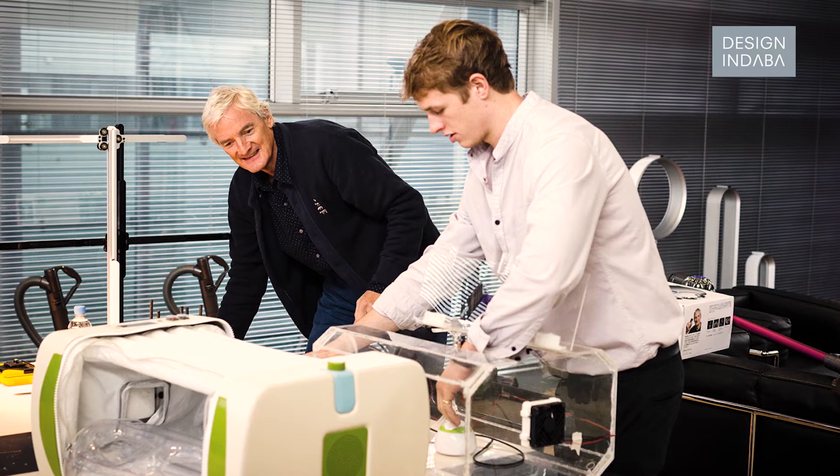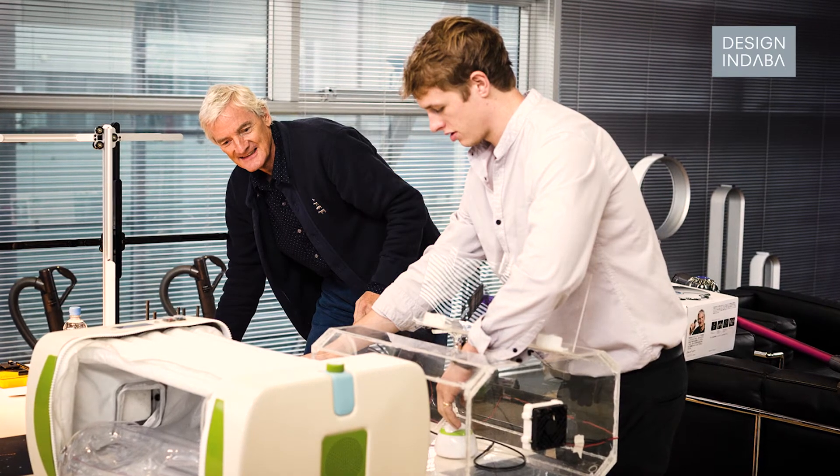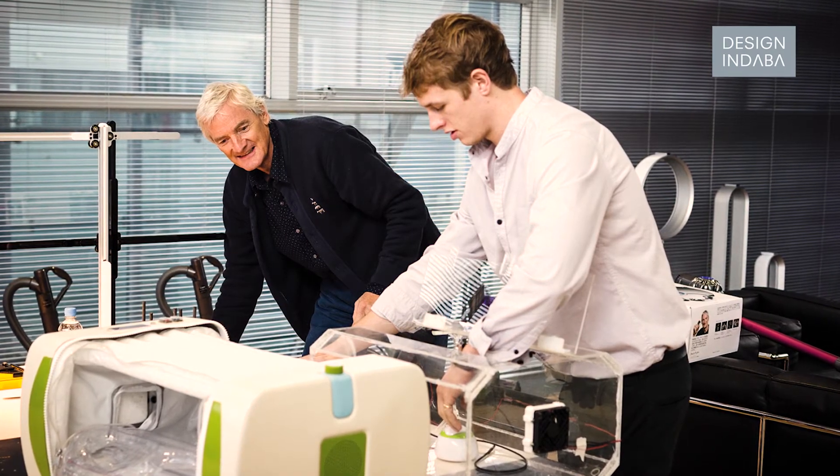I was in my final year of university at design school in Loughborough and we were given the brief of designing something that solves a problem. It just so happened that on the TV that day there was a BBC Panorama documentary about Syria and the war crisis out there.